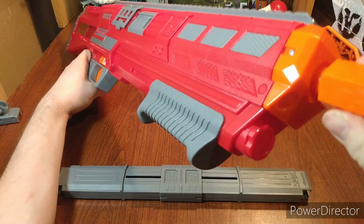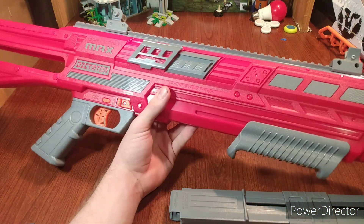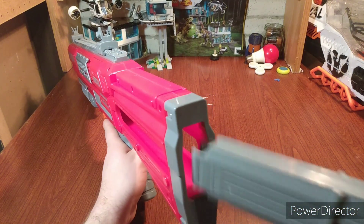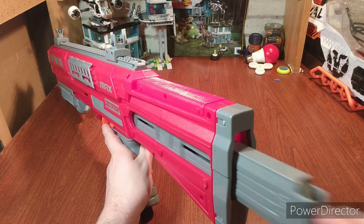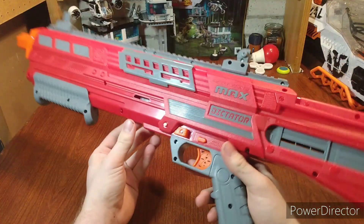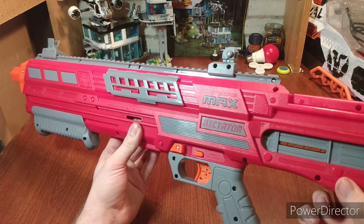You connect your two mags — that's pretty cool. The mag goes up, like the arrow indicates. Mag installed. First off, this is very lightweight but still really good quality.